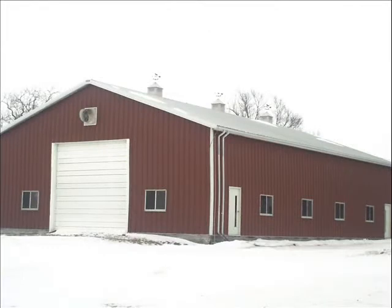Thank you for joining me on our tour of a machine shed. What you have seen are just a few pieces of machinery you will find in a machine shed. Hope you enjoyed your time with me inside the machine shed.